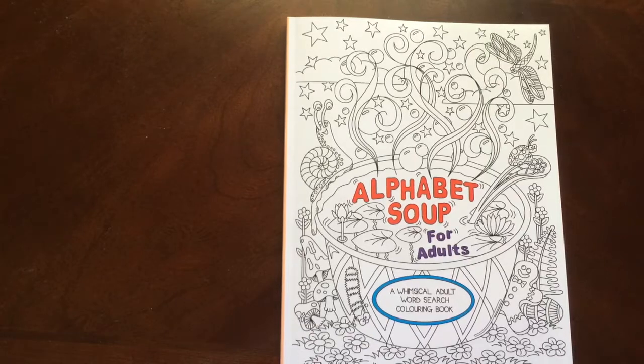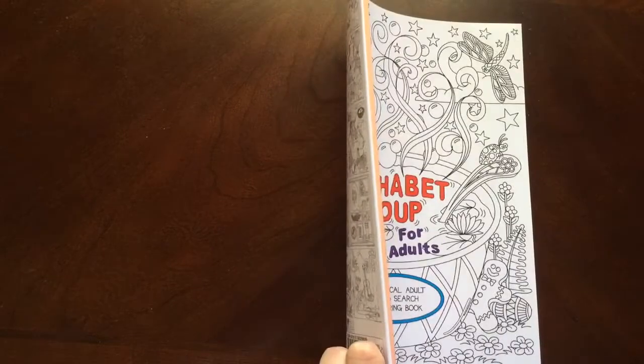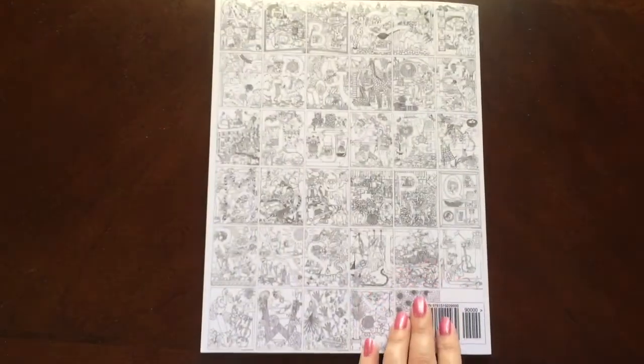I have a book review for you today on Alphabet Soup for Adults by Tamera Wright. This is the front of the book. It is glue bound. And this is the back of the book.